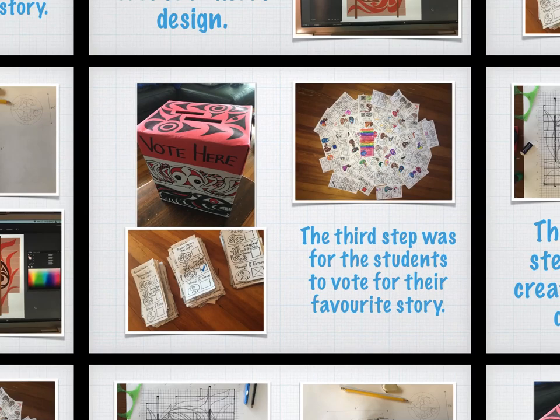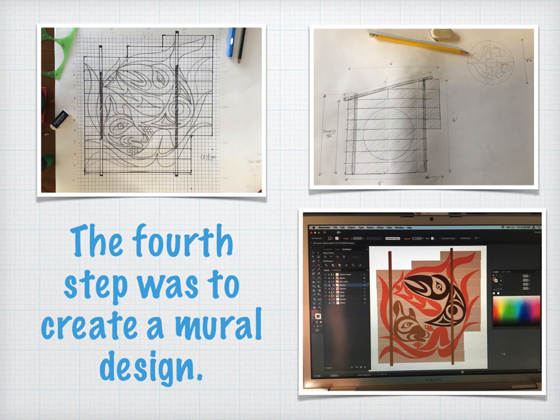Now that I knew the subject of the mural, I was able to start creating a design. I knew I wanted to create a round design to mimic a spindle whorl, as they are another tradition of my people. A spindle whorl is a small wooden disk with a long stick through the middle of it. They were used to help make wool and were often decorated with Coast Salish art. The artwork on a spindle whorl would spin while the wool was made and would look mesmerizing.